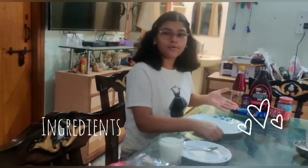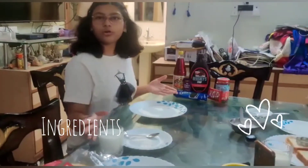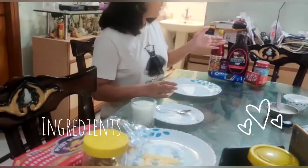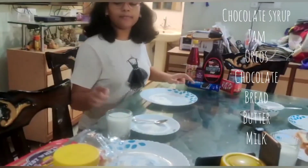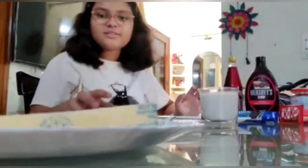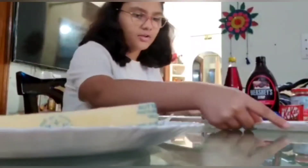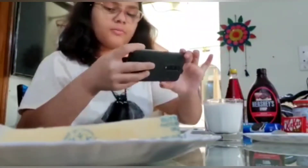Hello friends, I am going to make this recipe for oreo shake, jam, bread and butter cake. I am going to teach you how to make oreo shake and cake. This recipe is for our summer camp activity.